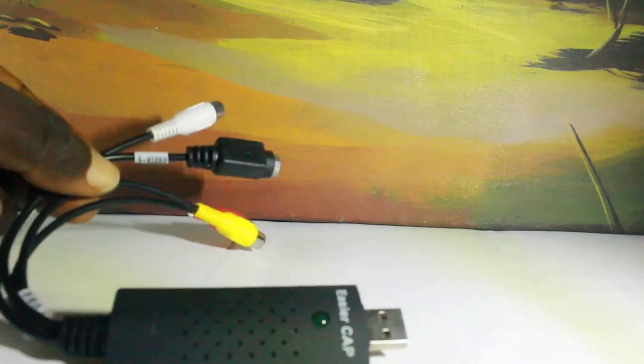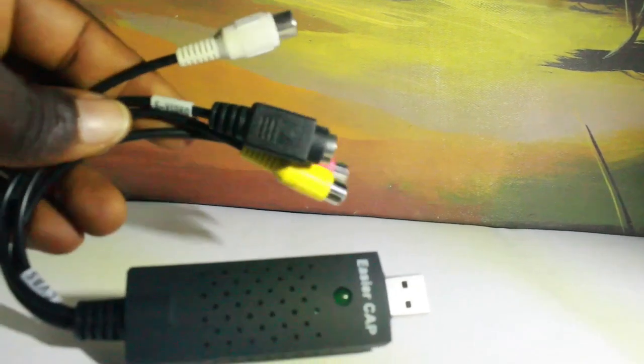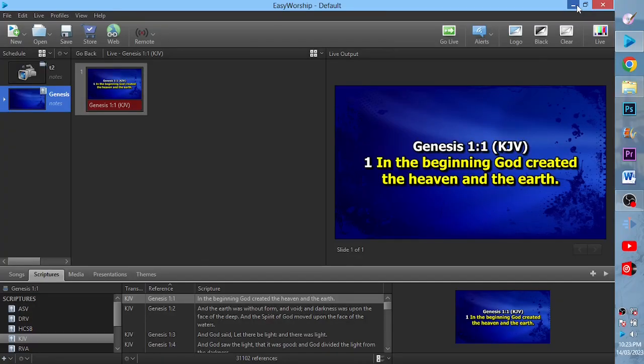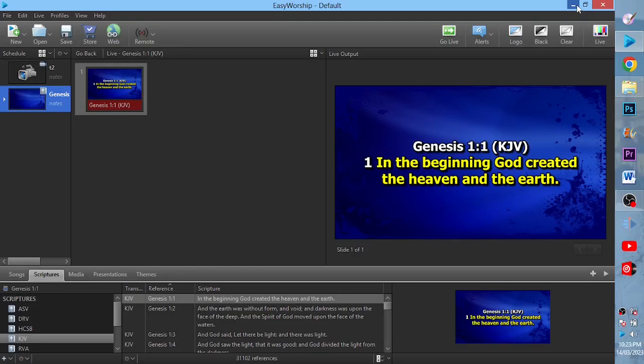The EasierCap has an AV channel. I will also need a cable called an AV cable that connects from the camera to the EasierCap, or the video capture device.